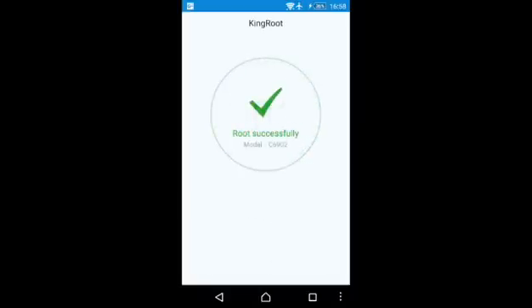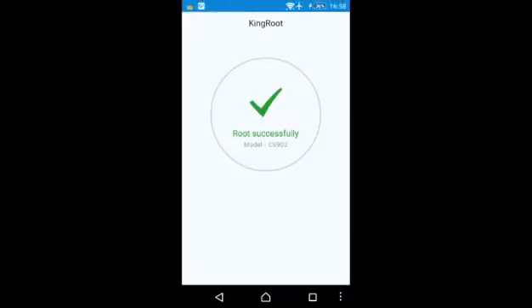It is done — 100%, root successful! It has also installed Purify Clean.